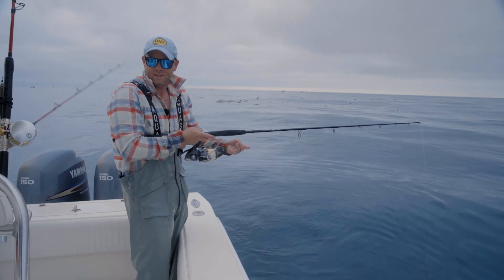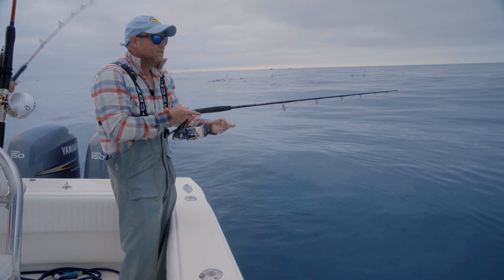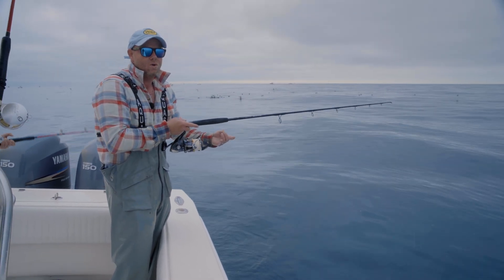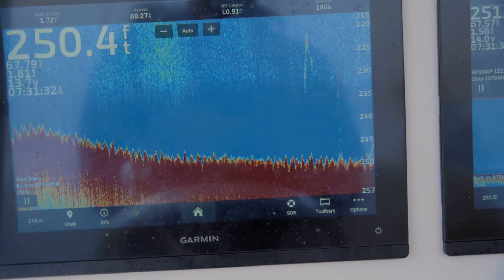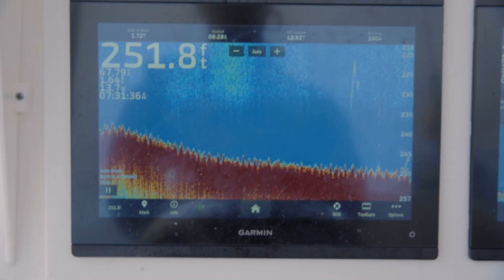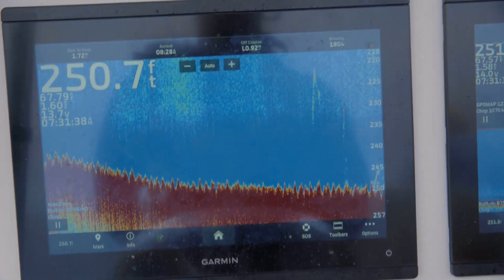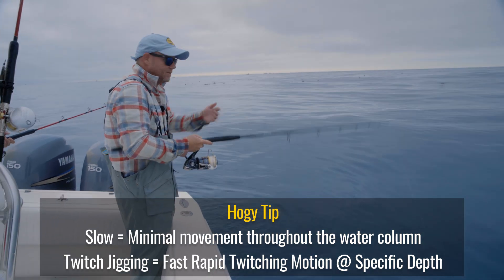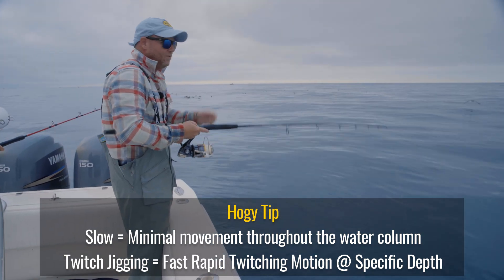The fish finders lit up. There's some targets on the bottom, so I'm going to send this jig down to the bottom. I tend to fish these slow when tuna are keyed in on a certain depth. Looking at the fish finder, they're very clearly on the bottom. To fish it slow, a lot of times I'll just do the twitchy jig, where I'm just having that jig twitch, dance, dart — the jig's fluttering back and forth.